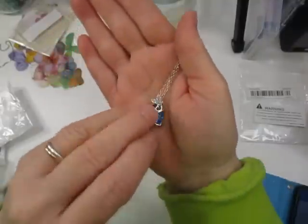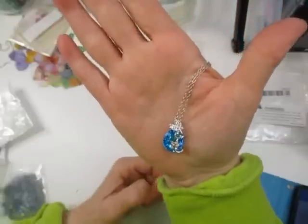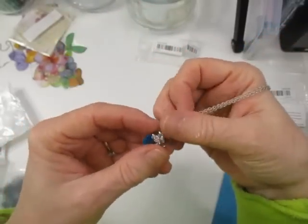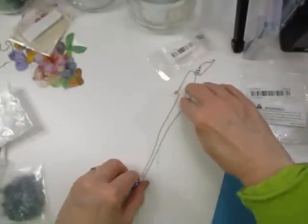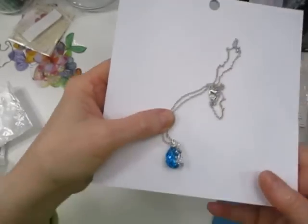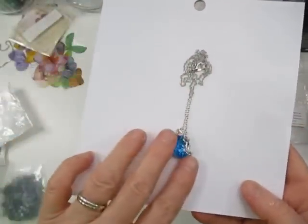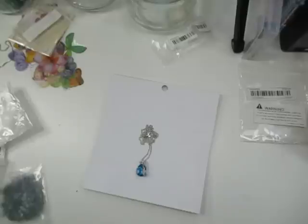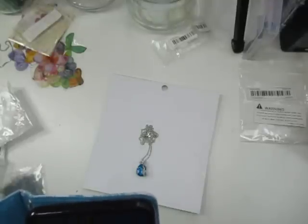The last final item is one more necklace. I like the chain on this one — it's more dainty. It is a really pretty blue teardrop shape and it's got a butterfly at the top that swirls down, and there's another butterfly there. It's on a silver chain. It's called Fashion Gorgeous Women's Necklace and it was $1.69.